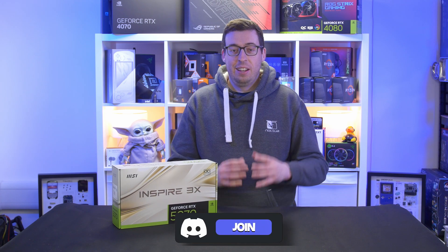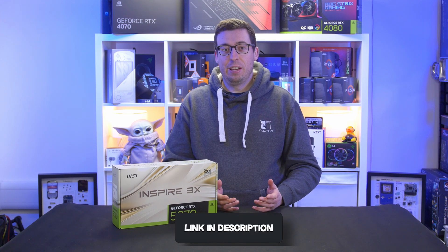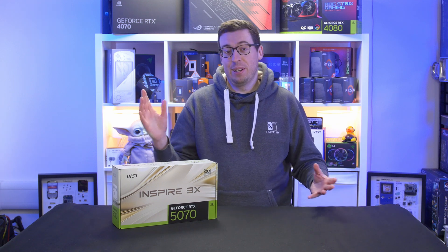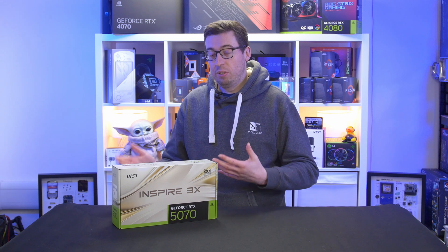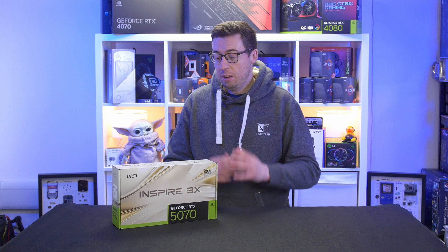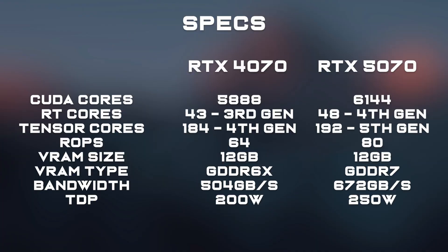I'm filming this very late, literally on the day of release, so it's going to be a bit of a flying by the seat of my pants experience. I've got information everywhere to tell you all about. I've done a lot of testing over the last week or so and I've got loads of information to show you, obviously in the second half for testing and things like that. But first, let's cover the card — I'm going to put on screen the main changes we're going to see for the 5070.